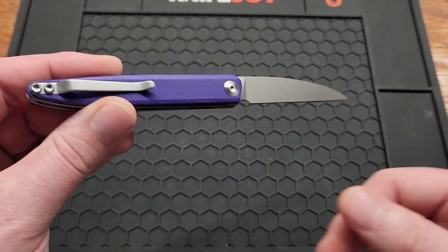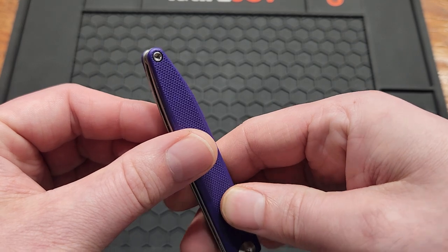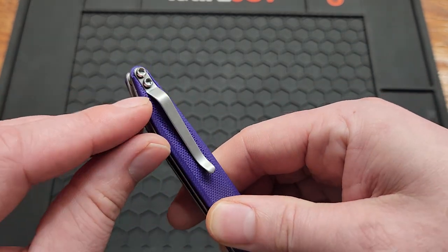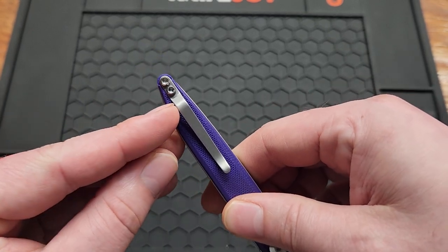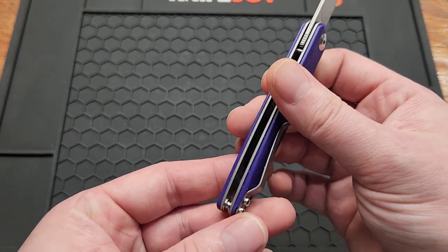The clip is not deep carry and it's not reversible, but I'm alright with it not being deep carry for this knife — you only have that much sticking out, so it's alright. They should have made it reversible, probably.